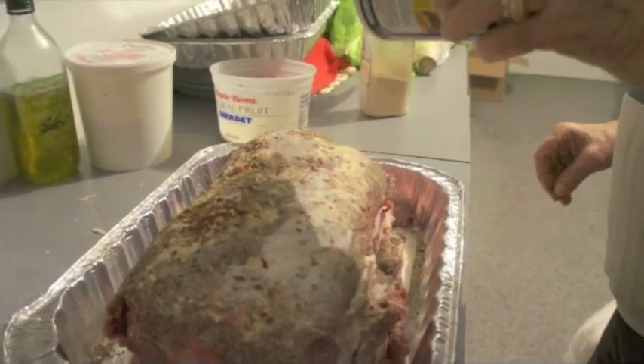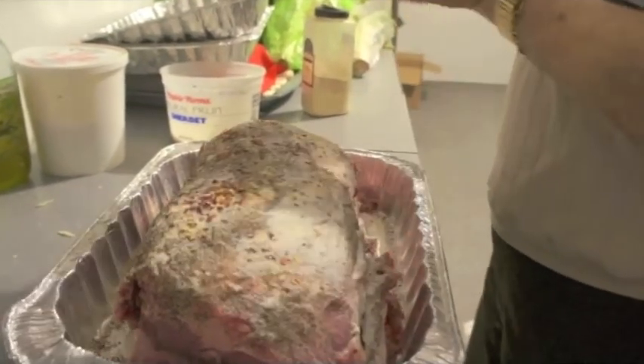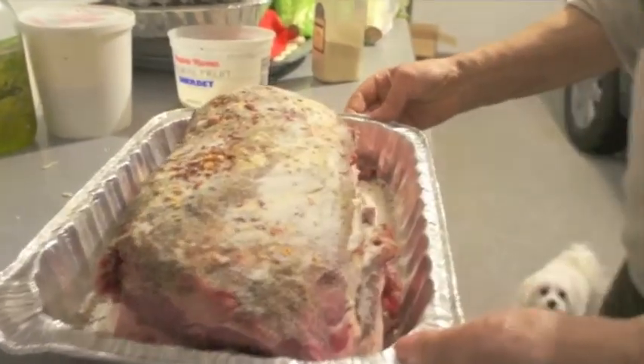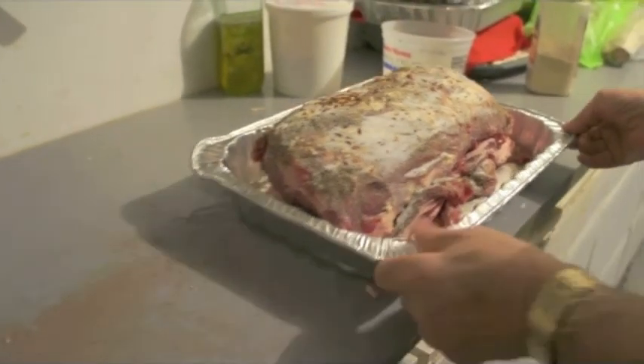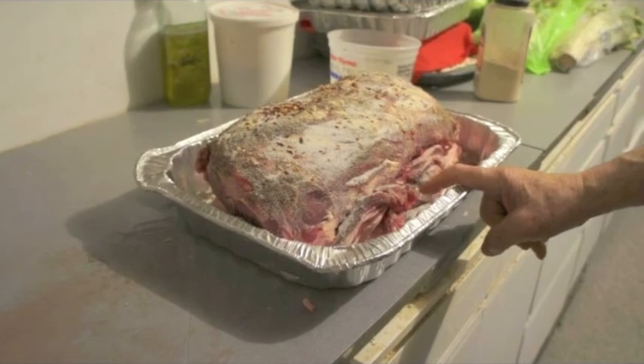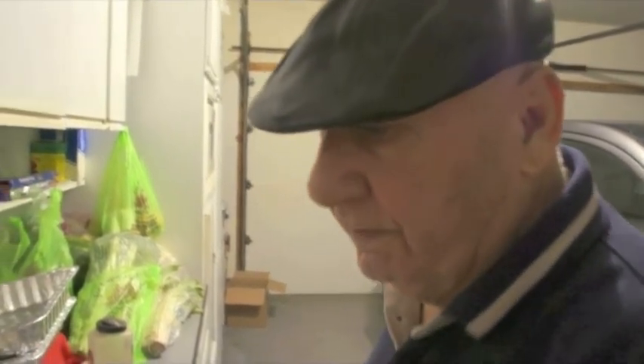Does it matter on the order you put the stuff in? Garlic first. Either way. That's it — that's got to go to the oven. Put a little bit. Put one glass of water in the bottle. Cover it up. Let it cook for two and a half hours. 250 degrees.